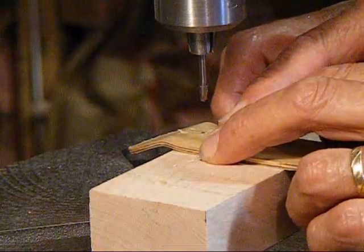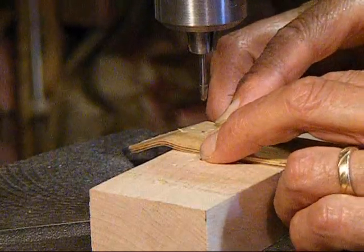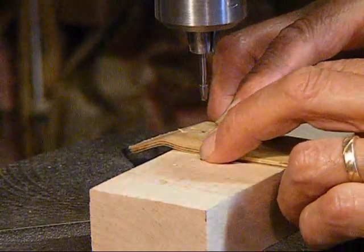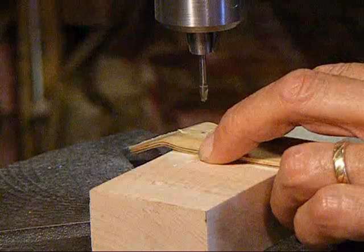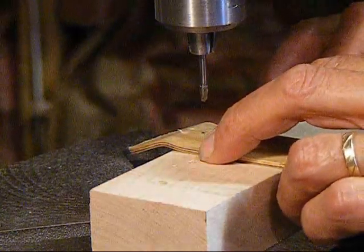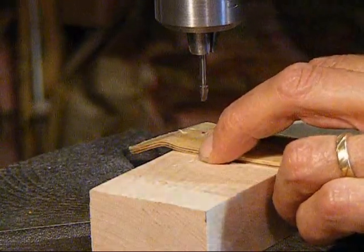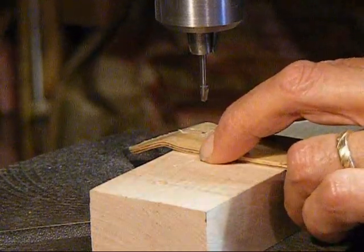Now here we're using a 1/8th inch flat bottom drill to countersink for the kingpins. Again, you have to set the stop on your drill press so that you only go down no more than one millimeter when you drill for the kingpins.